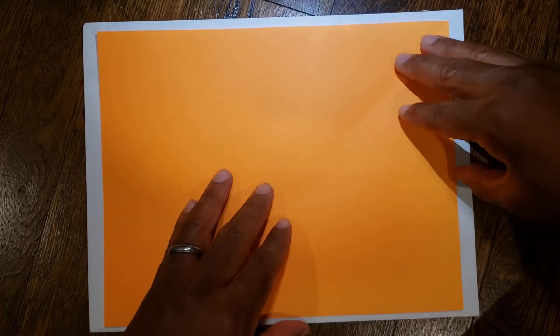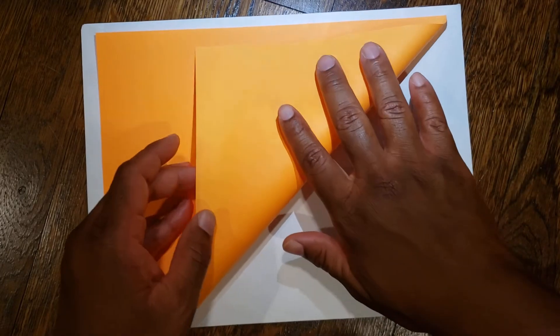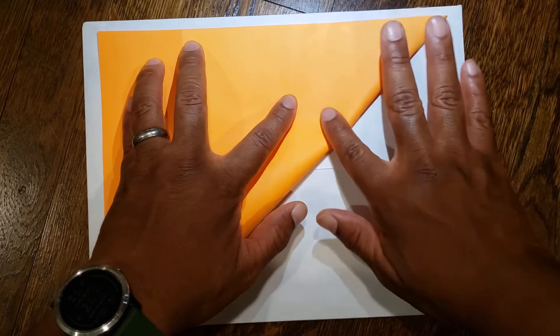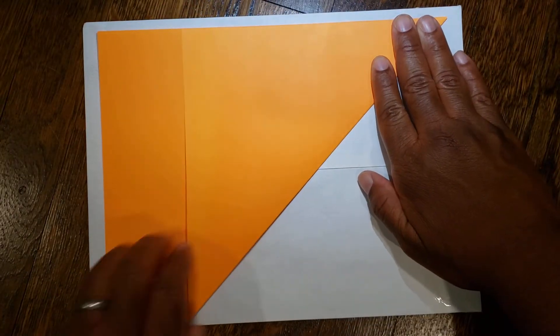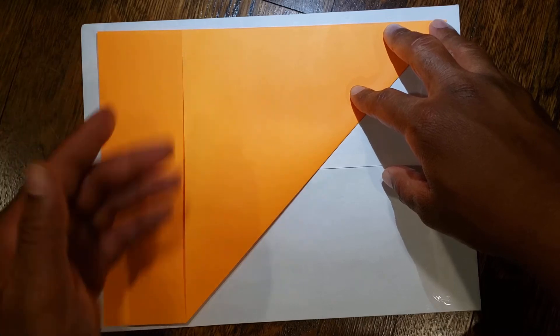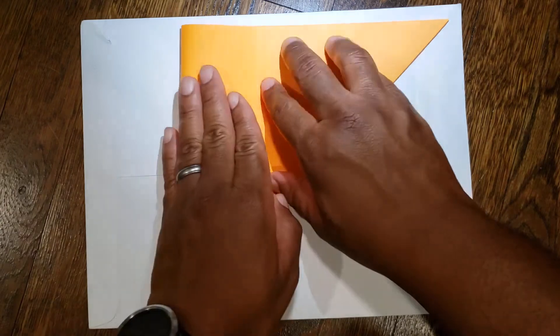The first step is to take the right edge of the paper and bring it up to the top like so. Then take this edge and bring it up to the top as well — and as always, the more symmetrical your folds the better your final product will be. Next take your left edge and fold it over so it folds over this side right here. This is going to overlap.